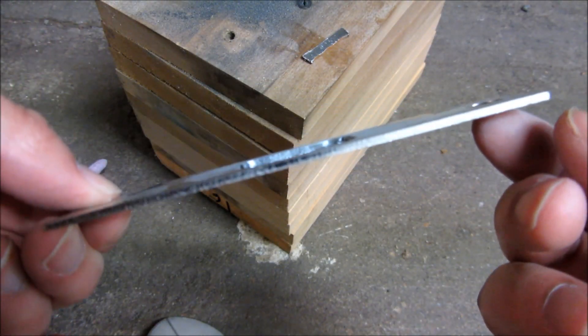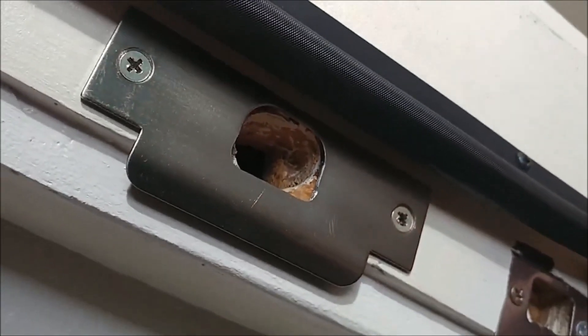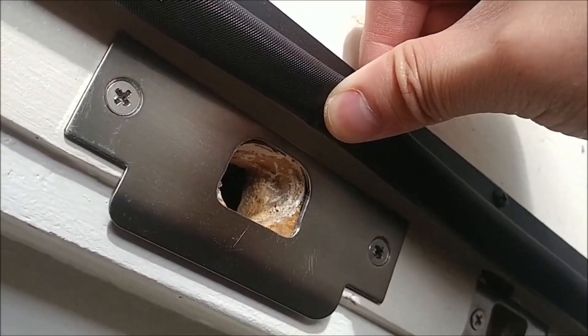This here is the plate mounted to the door, and you can see how when I close the door now it's going to be snug against the weather stripping, and that's going to help with a lot of the wind draft and all of that.